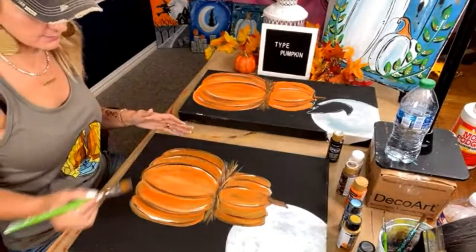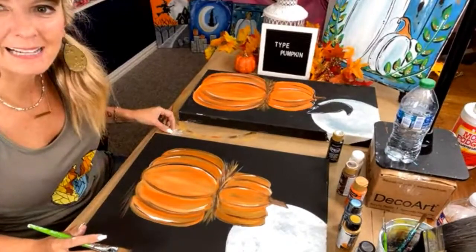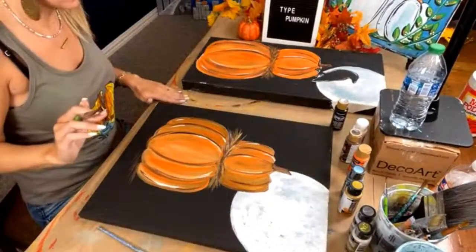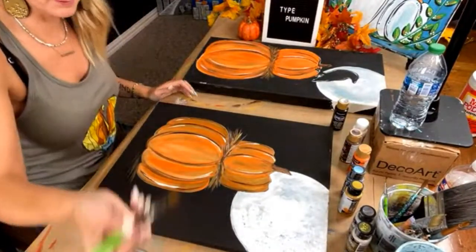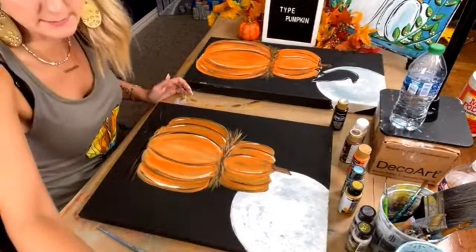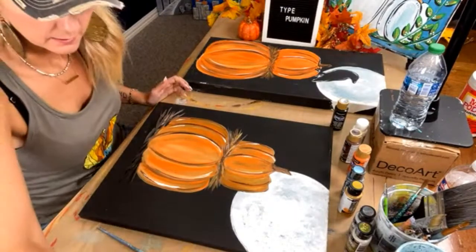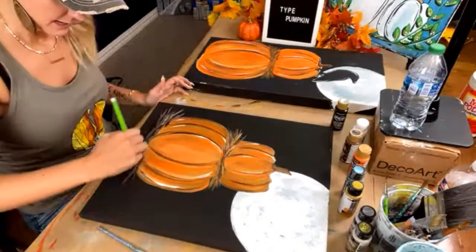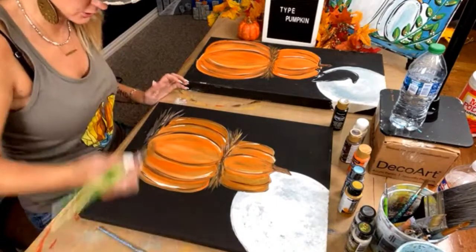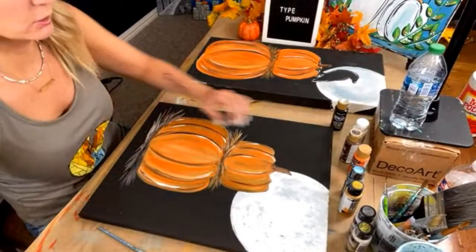Some paint dried while I was gone — I'll show you something cool at the end. I'm going to grab some brown with a little bit of black and shoot some of this out to make it look like hay — I just want it to look like it's not floating, it has a place to sit. Now I want to add the raven on top. You're going to get the tracer so you don't have to worry about freehanding this raven — just put in pumpkin and you'll get it.